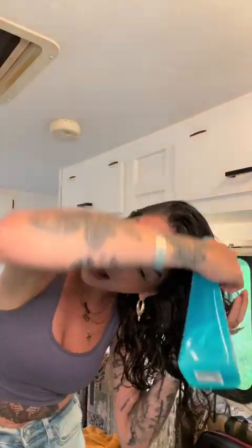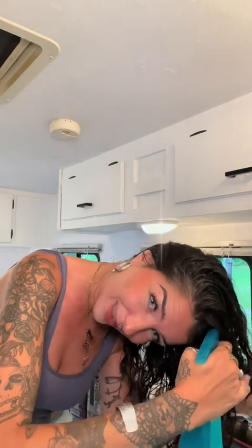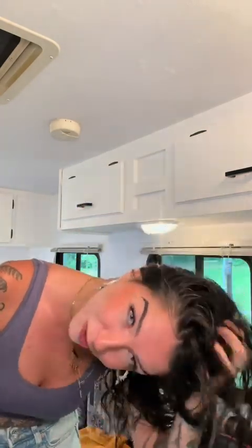Someone said that's way too much product — it might have been too much product, honestly. But my hair looked great. I feel like this should go without saying, but everyone's hair is different. I have extremely coarse, extremely dry hair, so I need to use a lot of product for it to look like that — but that's not saying that's how much product you should use. I'm just showing you what I do.